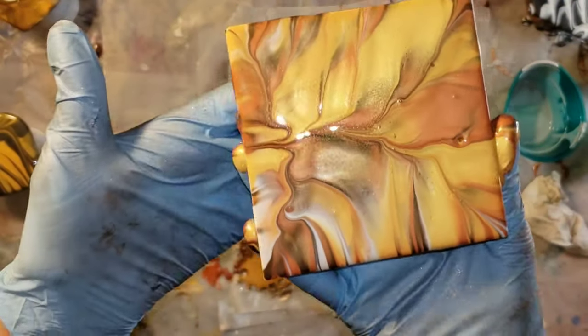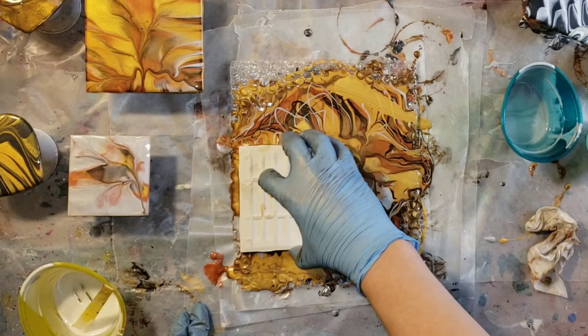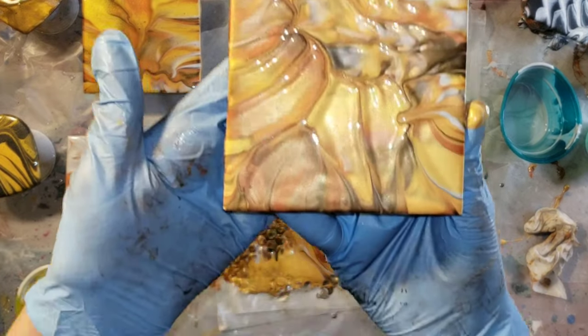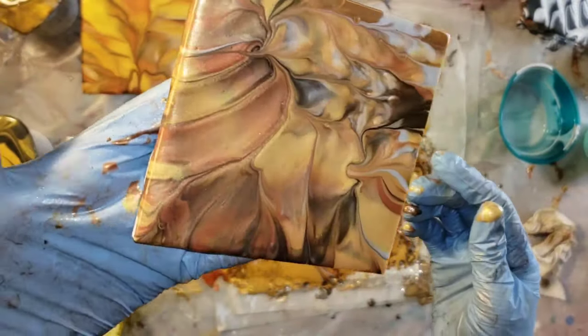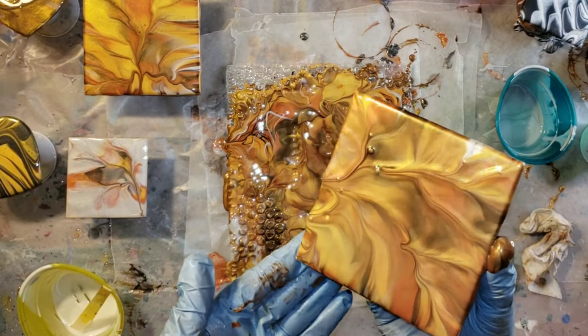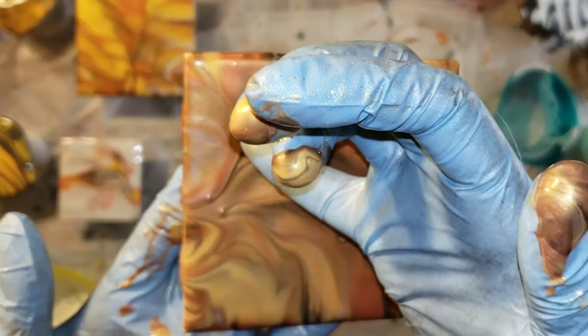That silver is really, really gorgeous. So I'm going to try to get a set of four of these if I can. On this one I didn't really get contact up in the top right corner, so I'm going to do another dip. You can re-dip if you want to — it's totally up to you. If you're not happy, I always just dip again with this dip technique.